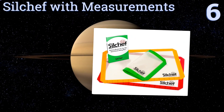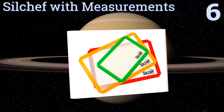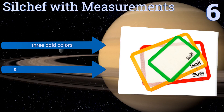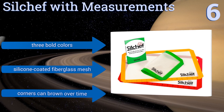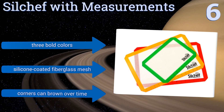Moving up our list to number six, the Sill Chef with measurements is an especially useful set of three if you prefer to be exact when portioning out your pastries. It has nine and fourteen inch ruled edges that will give you more control over how the next batch of cookies turns out. They come in three bold colors and are made of silicone-coated fiberglass mesh; however, the corners can brown over time.